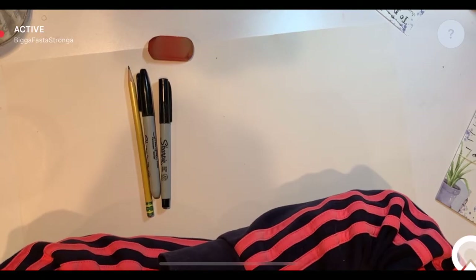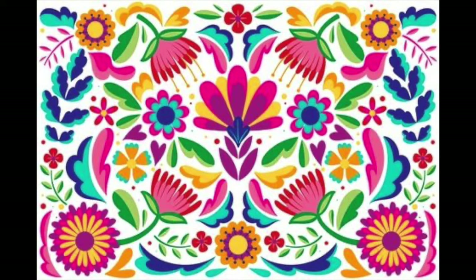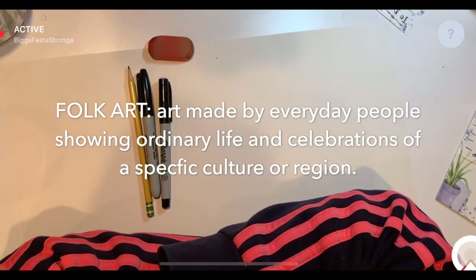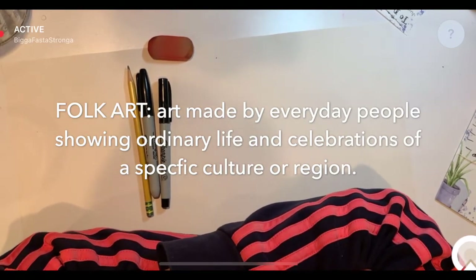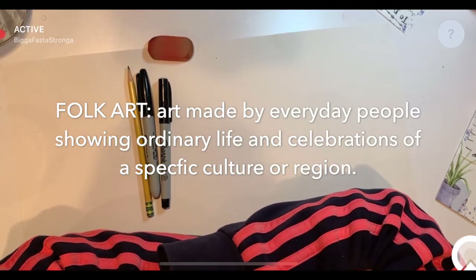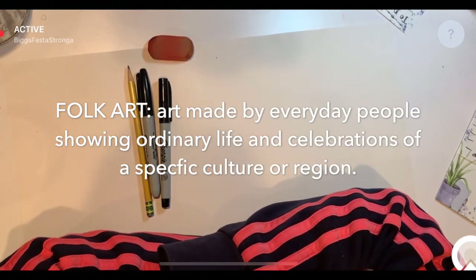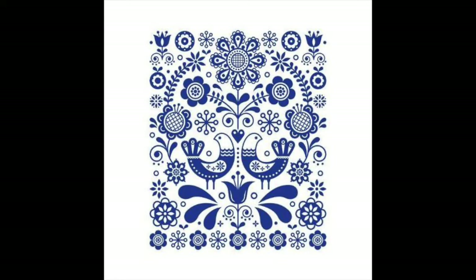Before we get started creating our own folk art, I just wanted to show you some examples from a variety of other cultures and countries. Folk art is a kind of art made by the people of a particular area, country, or culture. Each country has their own style or type of folk art. It tends to be designs or patterns that are fairly simplified, and oftentimes, lots of bright colors.